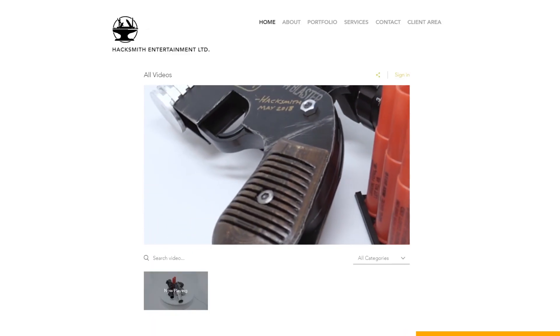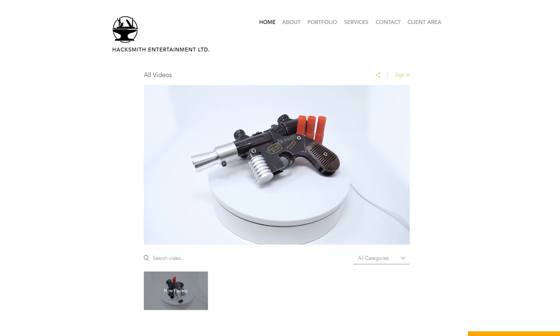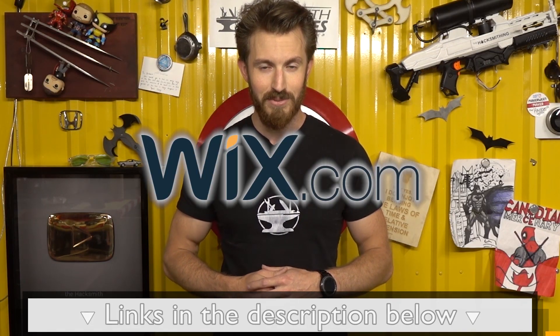We're currently working on revamping our website, and we chose Wix to do it right. Once we're done, we'll have full project pages with more information about each project so you can learn even more about how we make our projects. If you guys want to make an awesome website too, click the link in the description below and go to Wix.com to get started today.